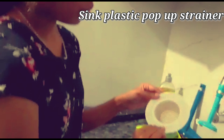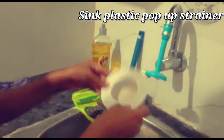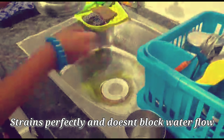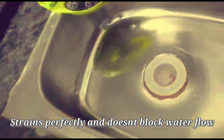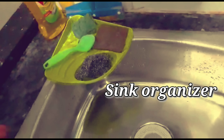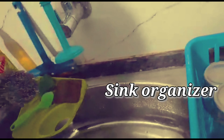The next item is a sink pop-up strainer. Just fit it into the sink holes. This catches clean dust and particles — it will block them. The next item is a sink organizer. We need to cut any scrubs or soaps, and it holds water or liquid.